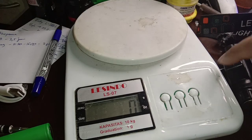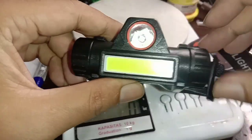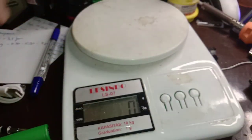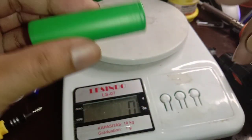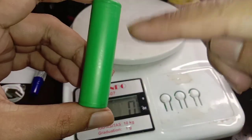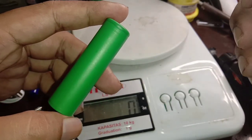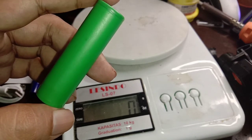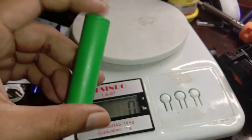Pagi ini kita akan bahas tentang Mitsuyama setelah diganti baterainya menggunakan baterai Sony VTC5 ori. Ini baterai bekas vapor, jadi bukan baterai baru. Kalau dipakai di vapor sudah ngedrop karena tidak bisa mengeluarkan ampere yang besar, kemudian saya ganti ini.